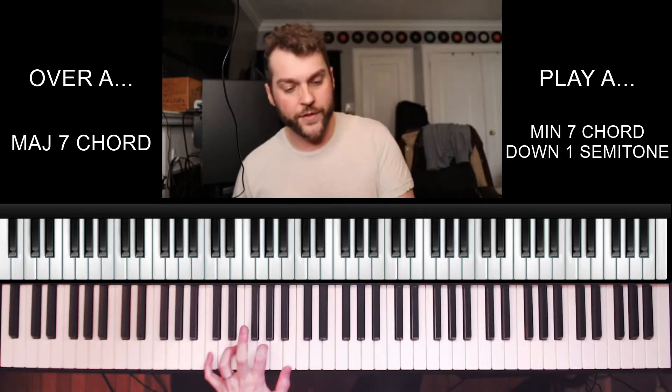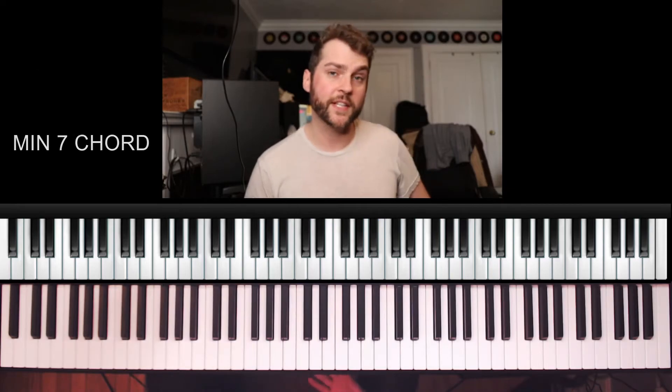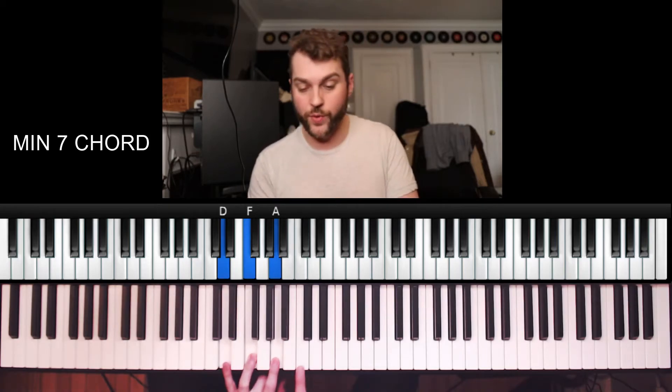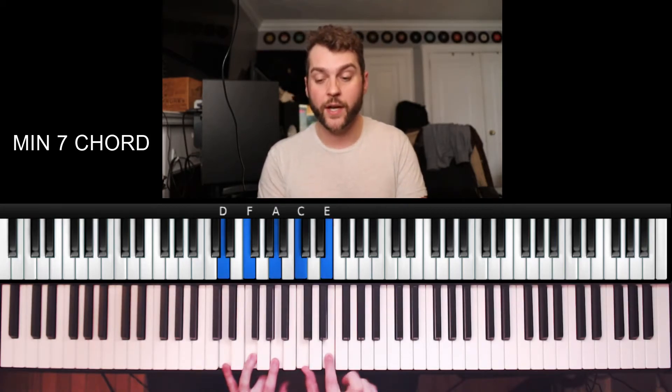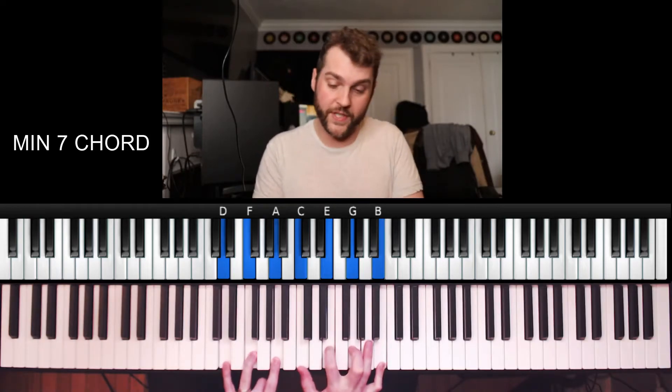That covers color tones for the major seventh. Now let's move to the minor seventh chord. If I play through D minor and add color tones, we end up getting a b7, a 9, an 11 or 4, and a 13 or 6.